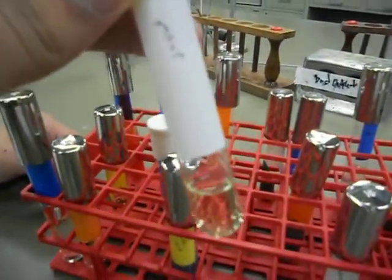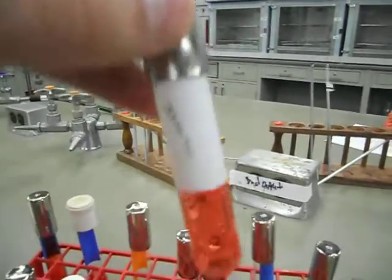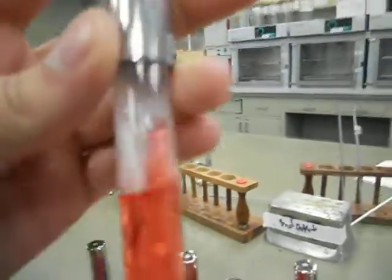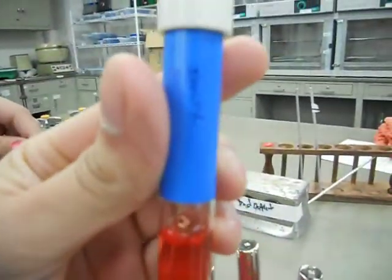MRVP — it looks like nutrient broth. Mannitol, it's red. Is there a tube in it? Yeah, for glucose and lactose. There's the glucose — same thing. Glucose is the same thing.